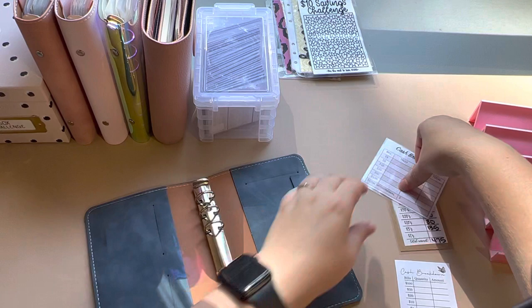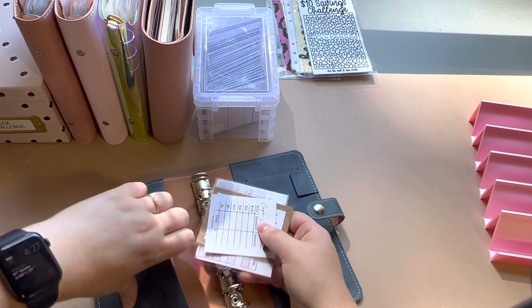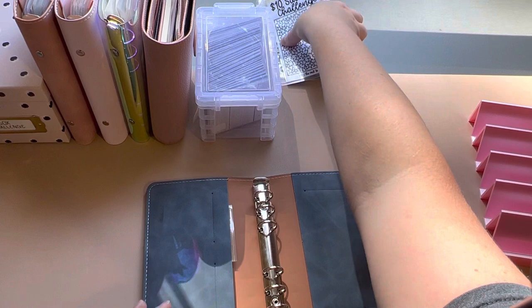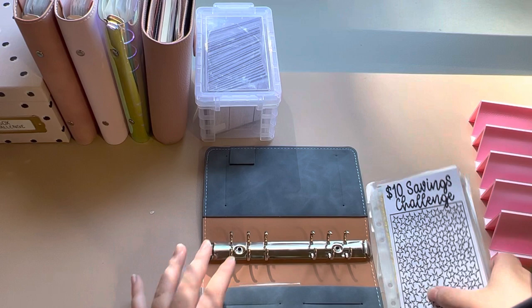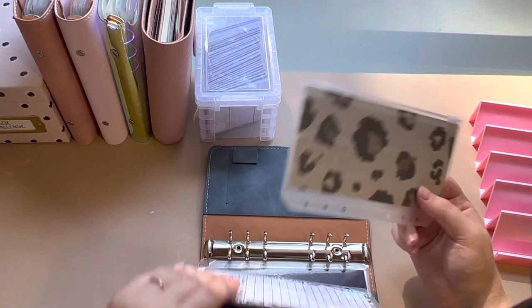This is my savings challenge binder — I just keep my little extras in here. I have my savings challenges, and I love doing savings challenges just like I love doing boxes to save up. So first off, going backwards, this is a rollover set from Sav Saves.